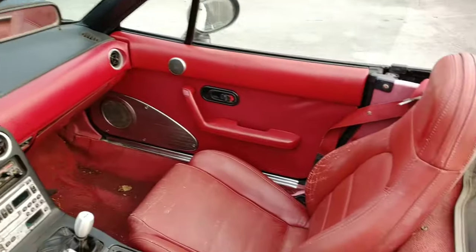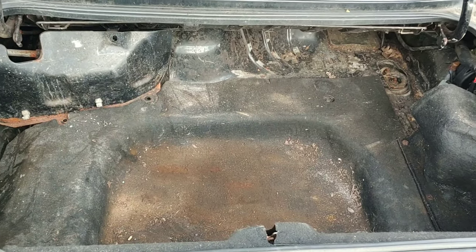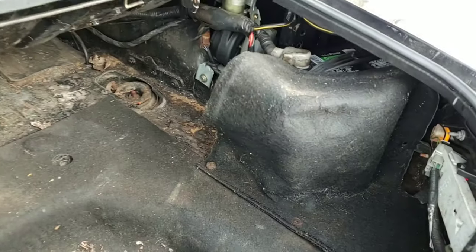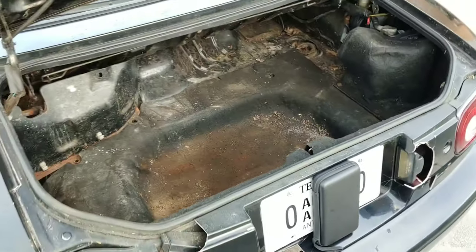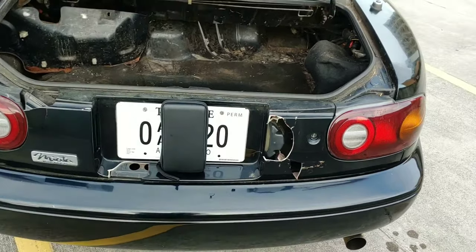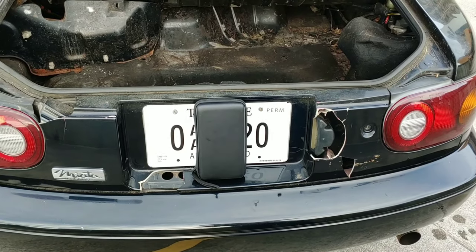Now we're going to go around to the trunk. Here we are at the disgusting trunk — I have not cleaned anything out. It was full of trash when I got the car. There is a brand new battery in there. I do have an antique plate on this car, which is freaking hilarious. The only other problem is that part is broken, which I guess is a common problem.